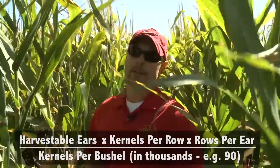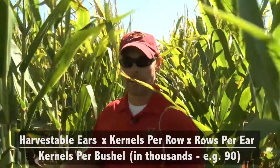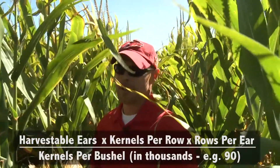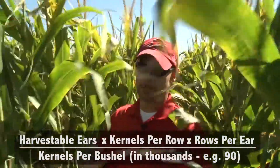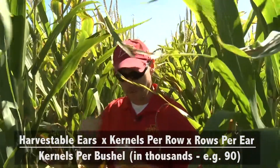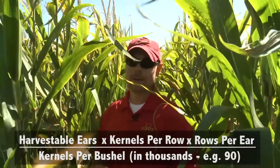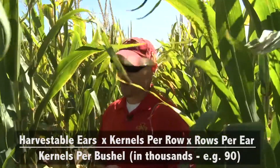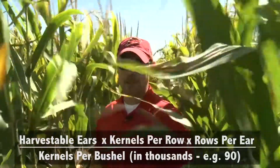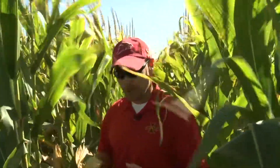Most years I say 90,000. In a dry year you may say 100,000; in a great year, you may say 85,000. But the bottom line is you have to pick a number you're comfortable with that represents kernel size. Do the division and that should give you your rough bushels per acre for a hand yield check. I always tell guys they can be off 10 or 15 percent, but it gives you a ballpark estimate. And that, in a nutshell, is how we do it.